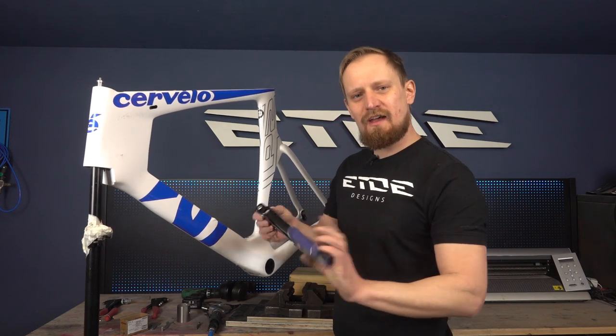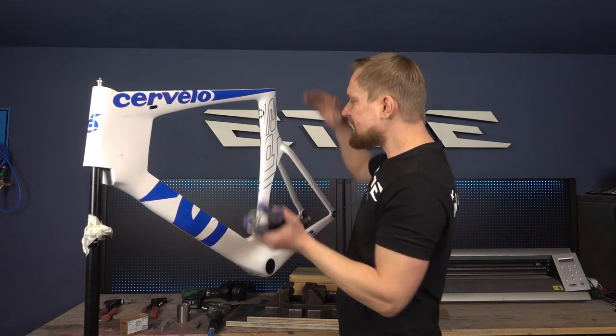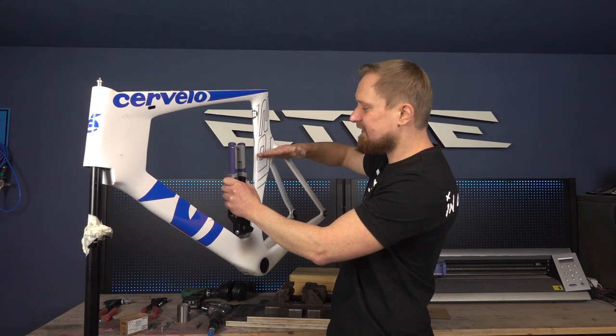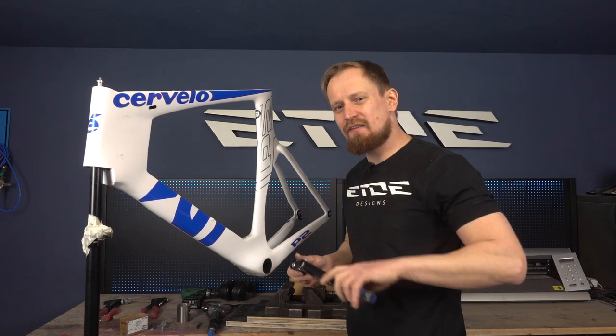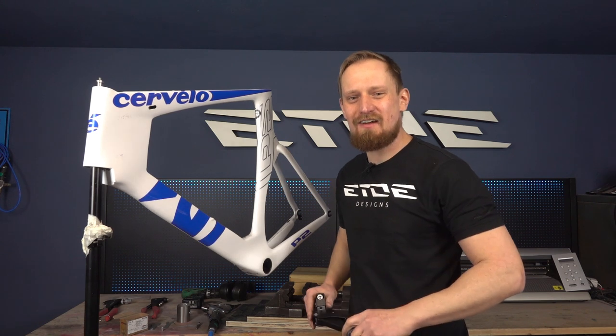It's a good idea to use riveting pliers with a turning head because that makes it easy to reach the rivet and replace it. Sometimes you have no chance to place the riveting pliers into the frame. Imagine the top tube ends here and you have a size S frame — that makes it hard to replace some rivets in certain areas. So buy yourself riveting pliers with a turning head; that makes it very easy.